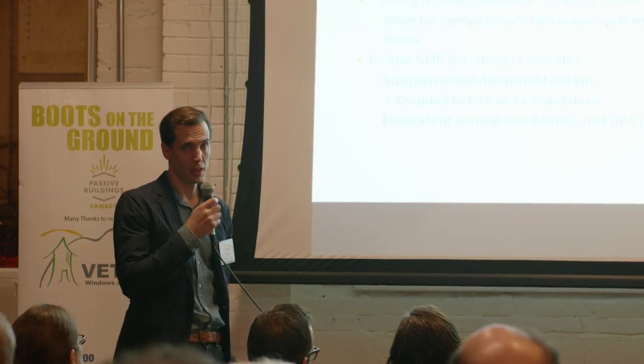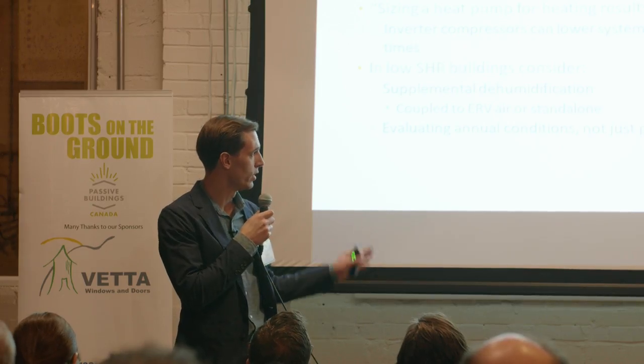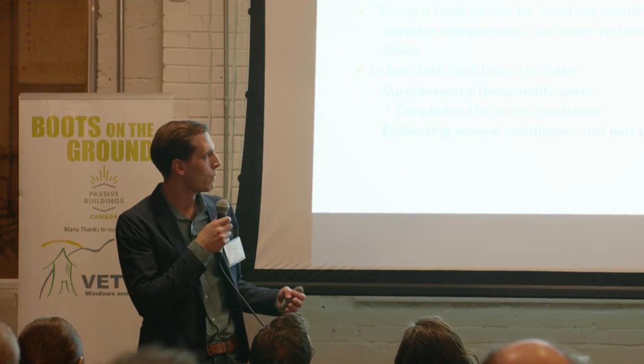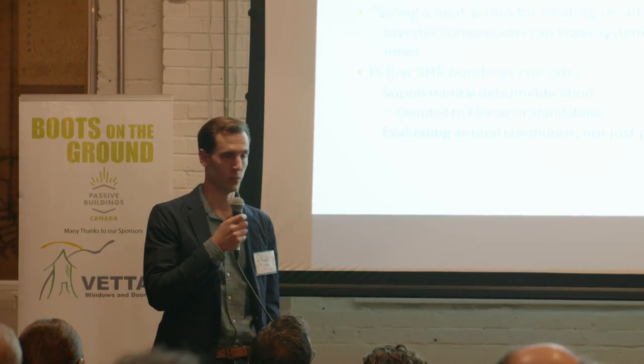In low sensible heat ratio buildings, we might need to look at adding supplemental dehumidification to bring the sensible and latent loads back in line with what the equipment's able to do. That could be either coupled to the ERV air delivering dry air to the spaces, or standalone. My point is just that we need to look at annual conditions and not just size cooling equipment purely based on peak loading — we should look at under what conditions we're going to have a problem and how frequently that's likely to be a problem.